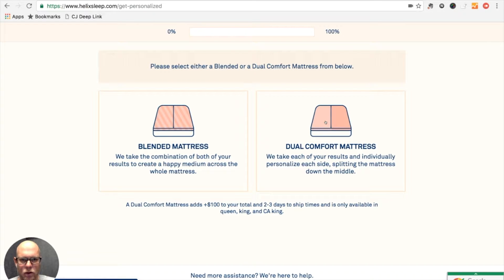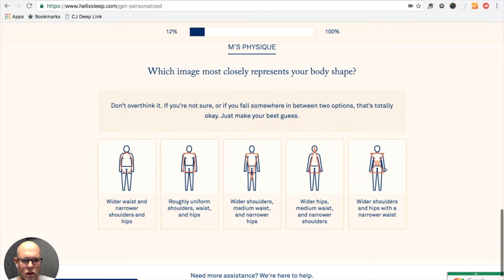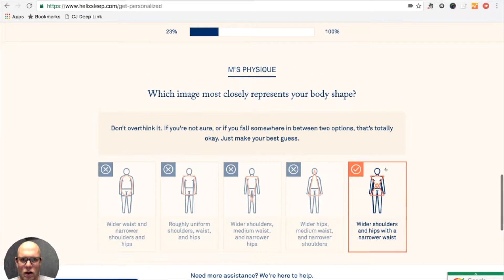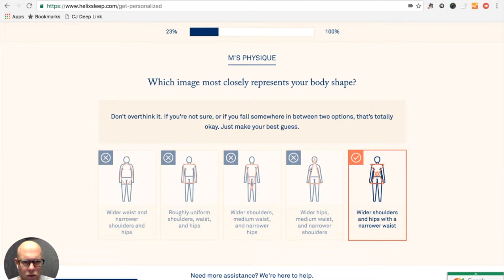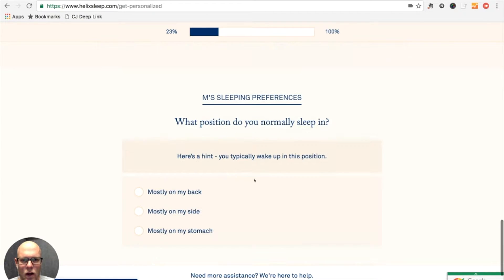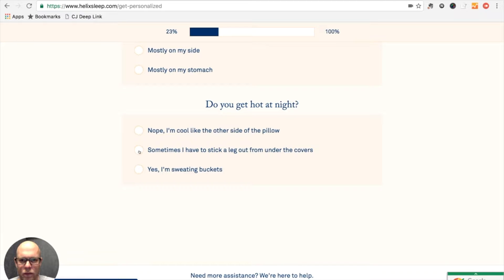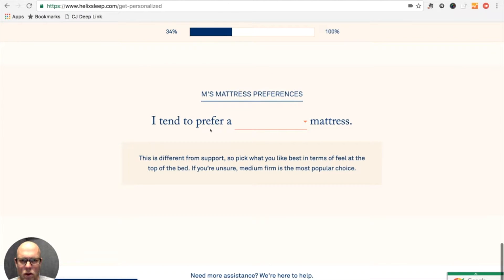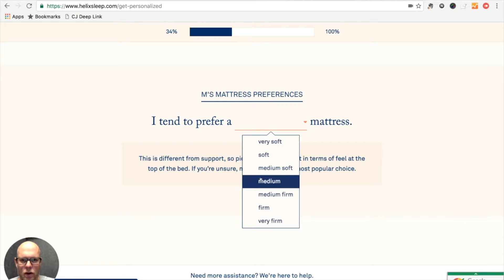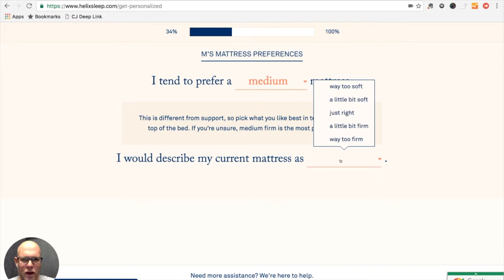I think we want a dual comfort mattress. This is my side. Which one most closely resembles my physique? Probably this one. What position do you normally sleep in? I'm mostly a back sleeper. I prefer generally somewhere in the medium firmness range.